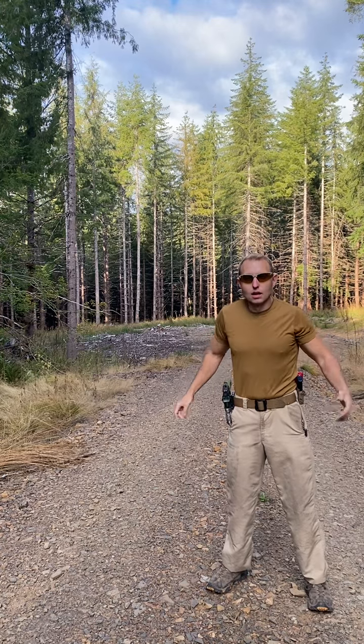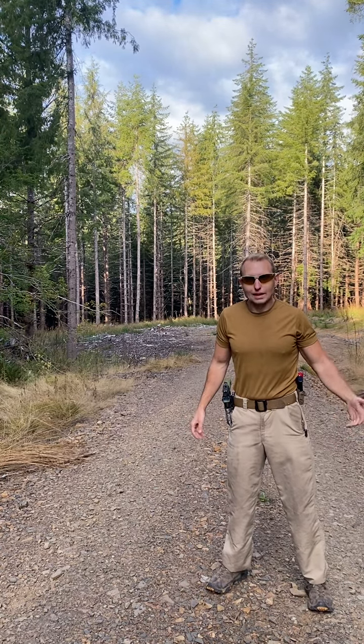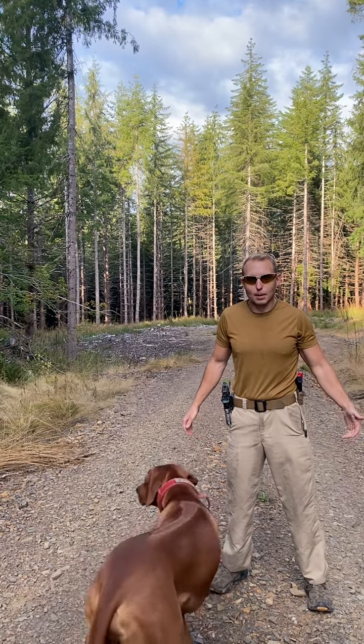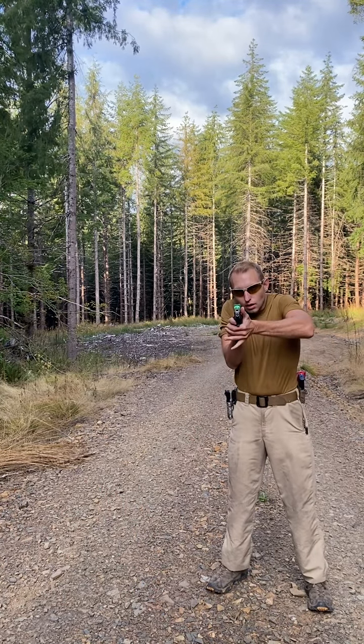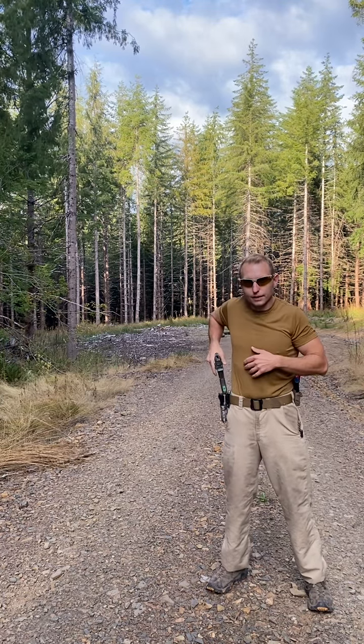Another quick tip: once you get your natural point of aim, go in reverse and remember what it's like. Do as few steps as you have to to get that gun back in the holster. Do as little as you can. Shooting fast — which is part of this — is not about moving really fast, it's about doing as little as possible. There shouldn't be any extra movement in getting that gun on target.